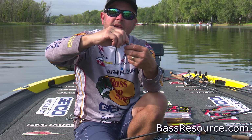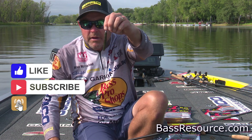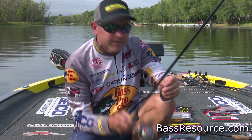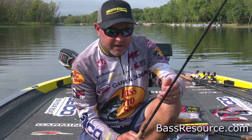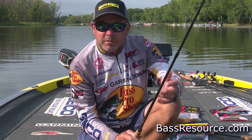I'm throwing a little Big Bite Ned style, little three and a half inch Ned worm, and this is a bait that is so effective to fish off the bank. When you look at all of the various times that you want to go catch a lot of fish off the bank, a Ned style bait is probably the biggest key to being able to get that done.